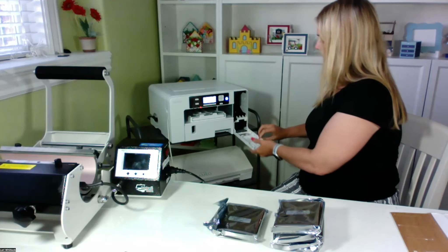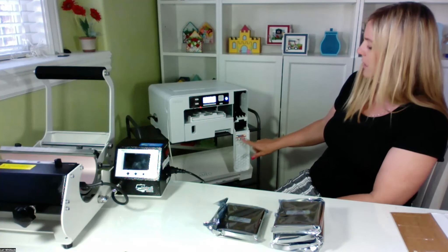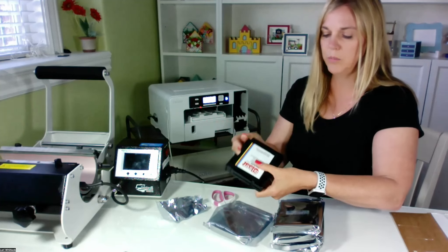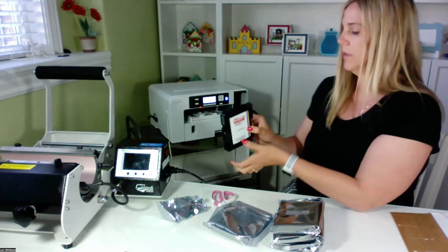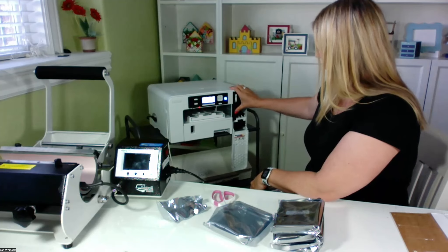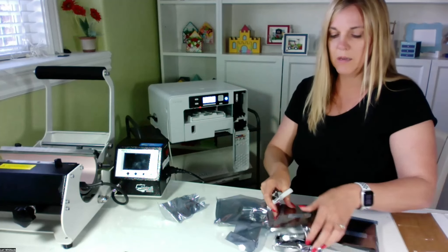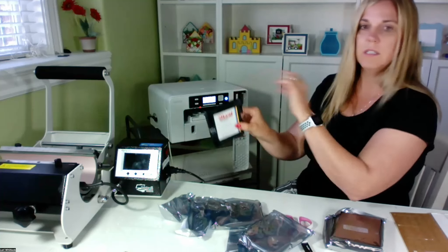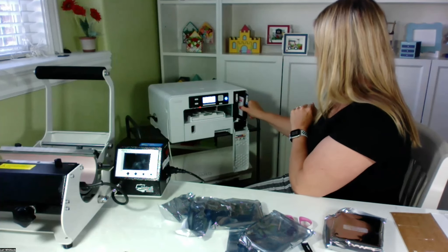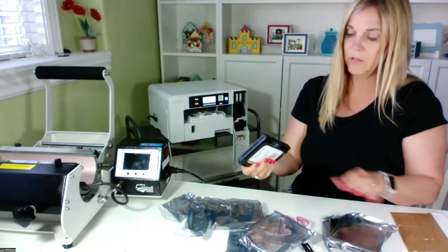The ink goes here on this side, and it tells you right down at the bottom: black, then cyan, magenta, and yellow. I'm going to open these up — got a pair of scissors here. Looks pretty straightforward; I don't see anything I need to remove. I'm just going to go ahead and slide the black into the black space. That's pretty easy. Here's the cyan — you can see on the end it shows a C for cyan, and you can match up the color to the bottom guide. I want to make sure you get all those colors in the right place or else our print won't look right.